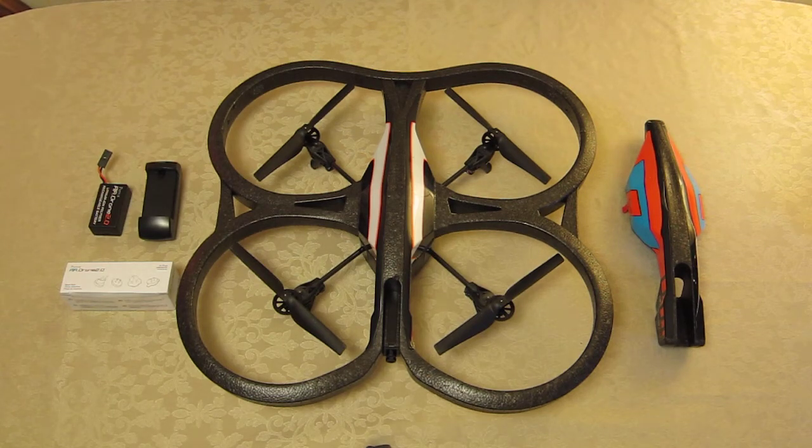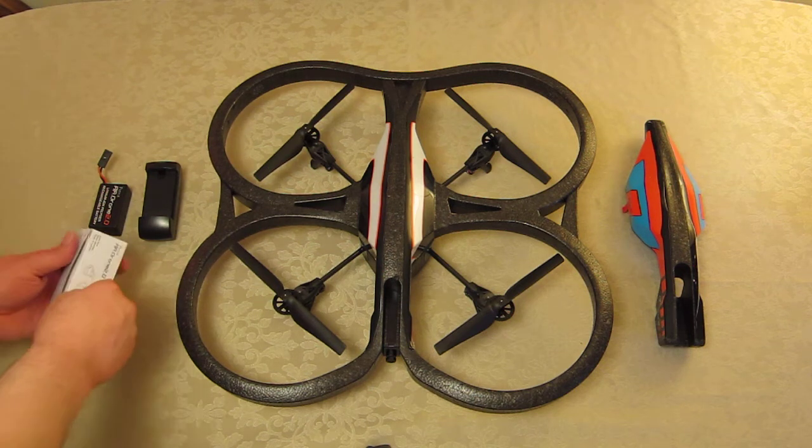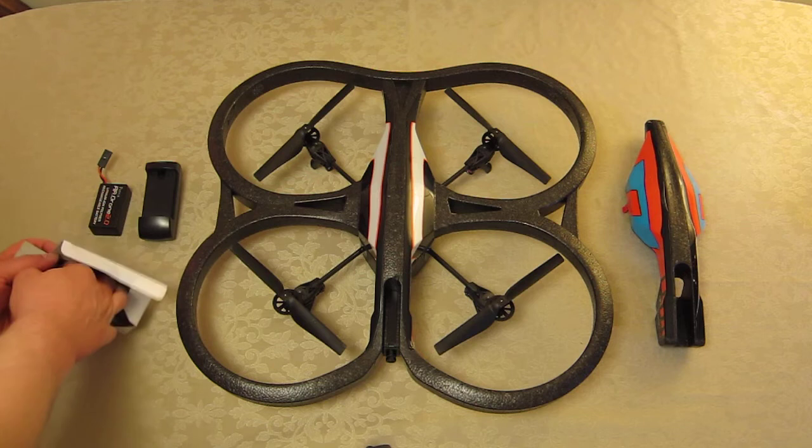Here are all the items out of the box for the Parrot AR Drone 2. I'm going to just quickly open up the various options so you can see exactly what you're getting in here.